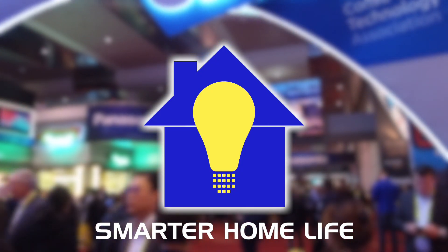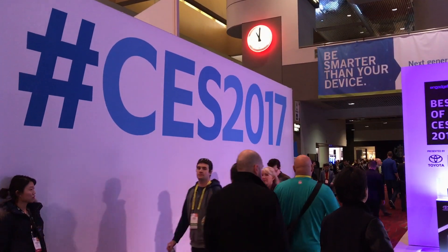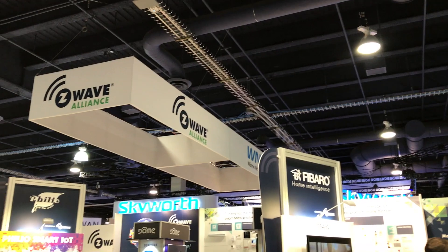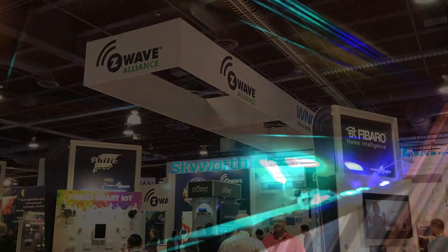This is Smarter Home Life's continuing coverage of CES 2017. I'm Joe Dukancic. This time I'm going to focus on one of my favorite topics: smart lighting.